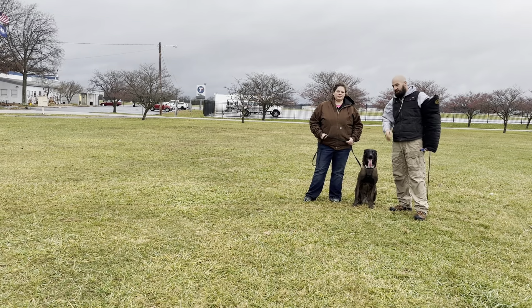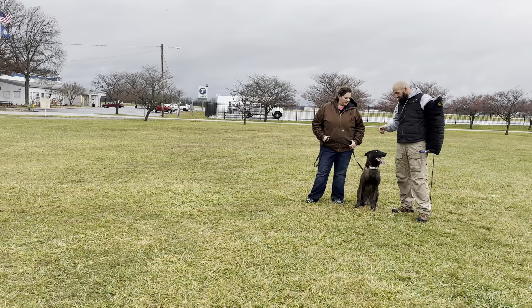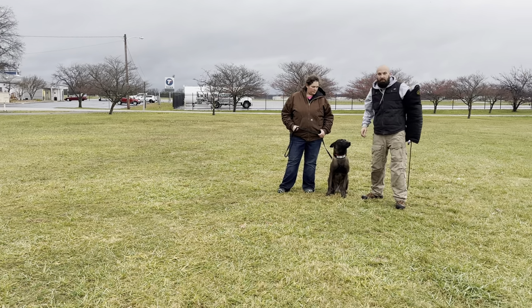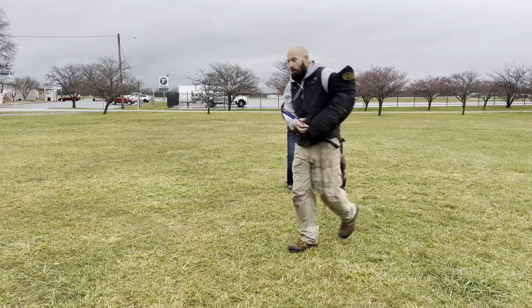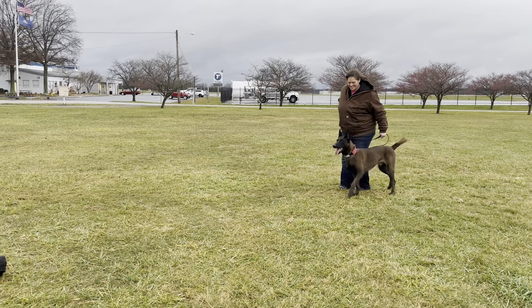That's got protection. So without any further ado, you've seen the stability, you've seen the calmness, you've seen me in this guy's mouth. Now you're fixing to see me try to assault the handler. We'll see how well I can do that. Handler, whenever you're ready, give him the go.